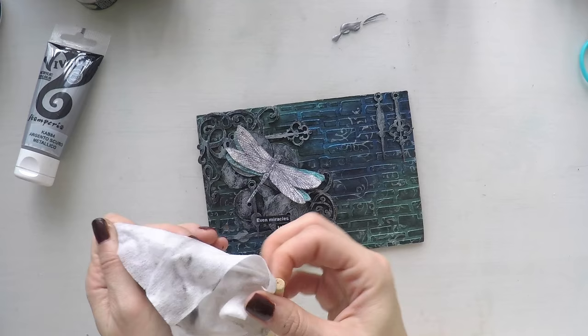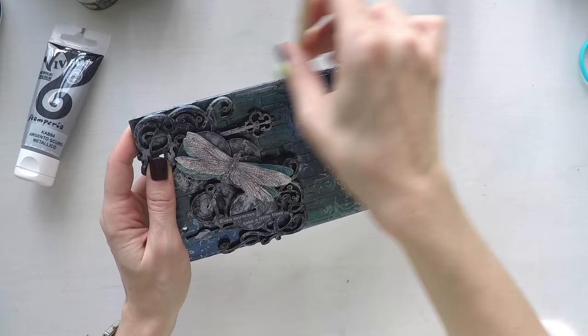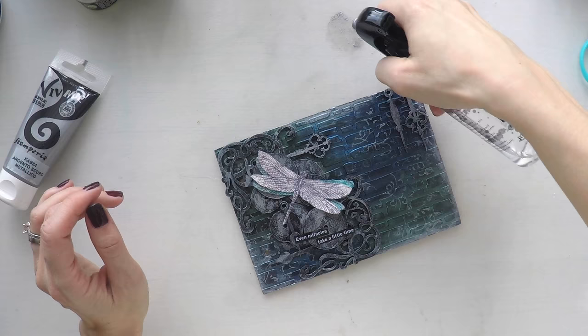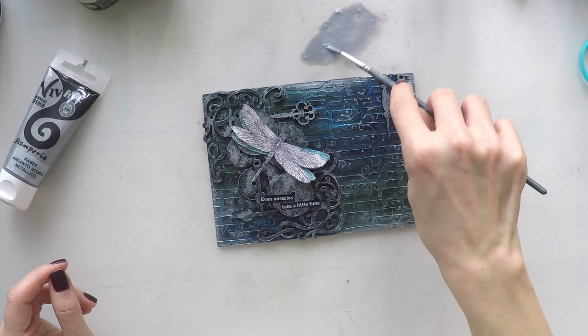Now I will give some finishing touches to my page. I'm going to give a nice border around the edges, again using the same silver paint and my sponge — just dabbing a little bit to give some definition. I'm not pressing very hard, just a soft touch. And I'm going to do some splashes while I have it as well.